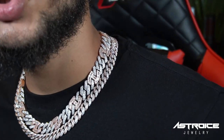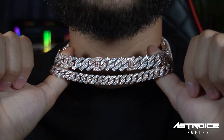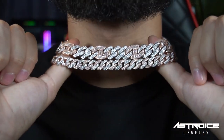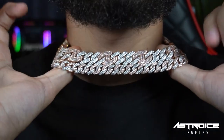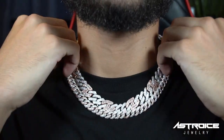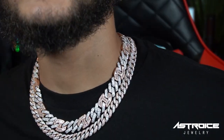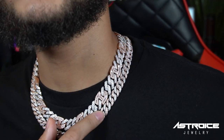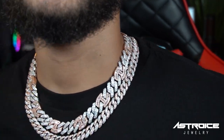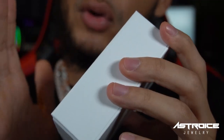I want to show you guys this amazing combination. We have the white and rose Cuban and Gucci chain with our 10-millimeter white and rose combination — 18 inch on top, 20 inch on bottom — and they stack perfectly. If you guys want this combination, I'll put the link below to the 10-millimeter so you guys can copy that look.